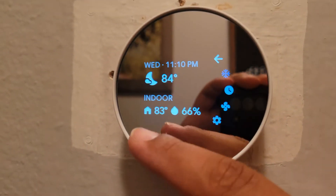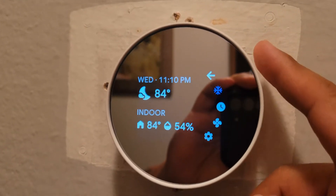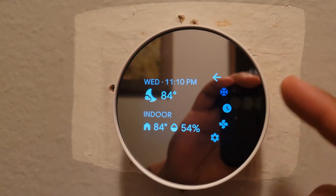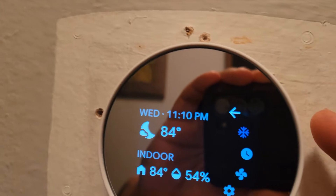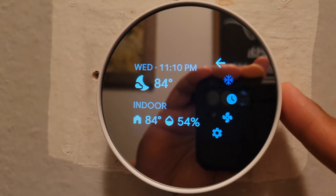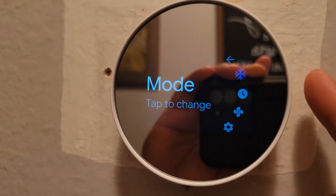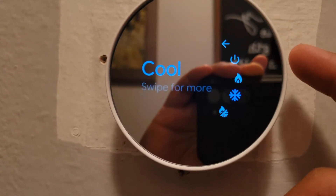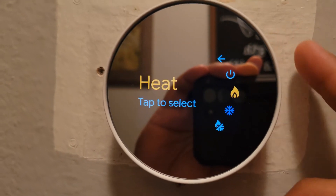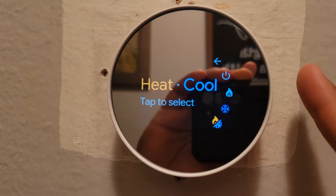The menu — just tap it again. It shows the weather for the day. Here's the inside temperature: 84 degrees — oh Lord, I'm going to drop that down. You can see it says snow. Select it, and you can push through the options: cold, heat, or turn it off. Down here you have hot and cold. Let's keep it on cool.